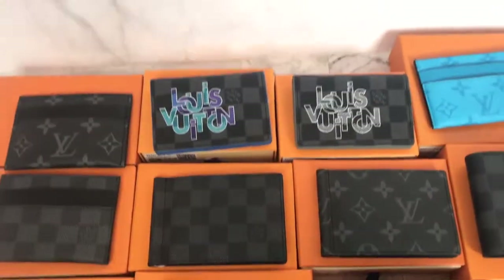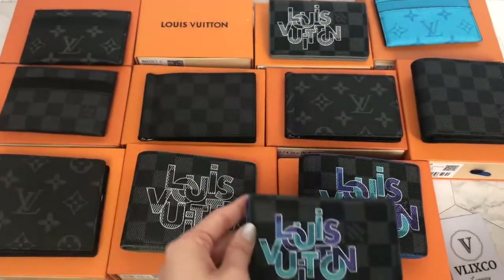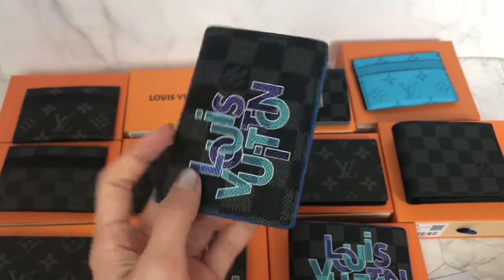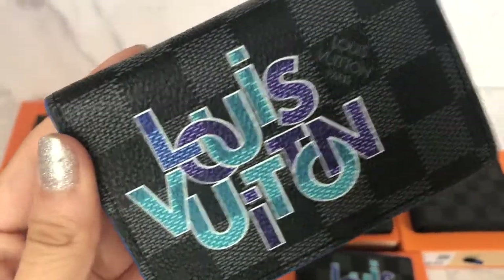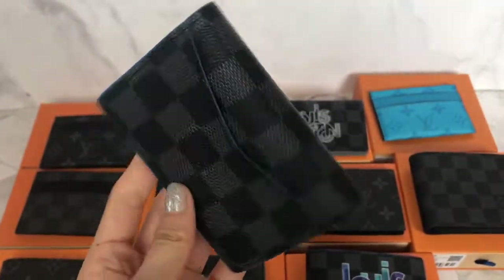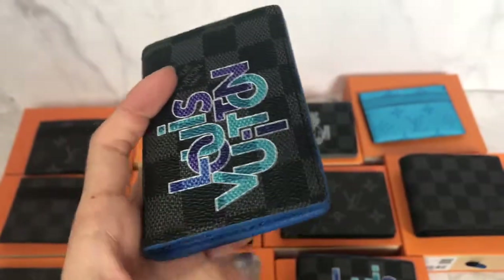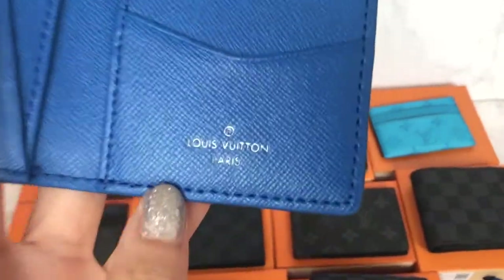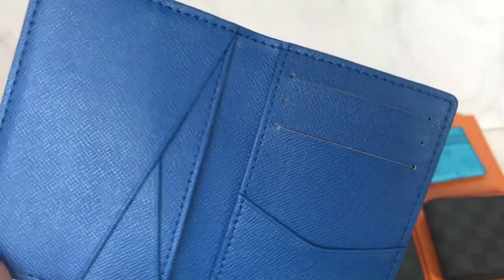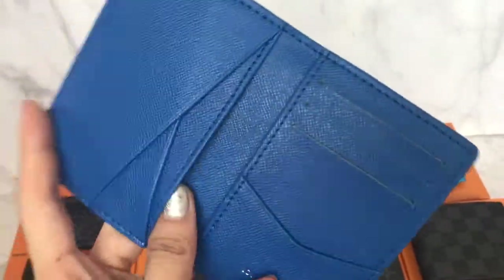Now we've come to the last two items. This is the same version as the previous one but in blue lining as well. On the back side you can see there is a blue lining, and the inside is also blue which is very cool. The inside has the Louis Vuitton Paris emboss and you can see how amazing the material is. The inside also has card slots.